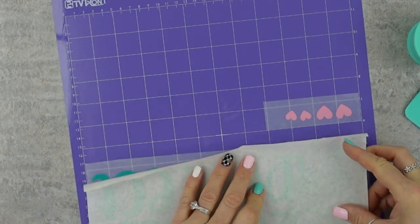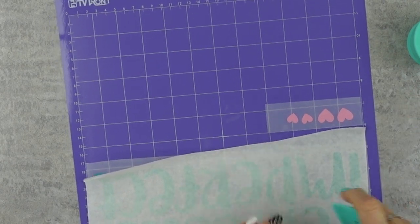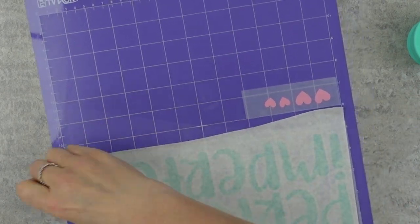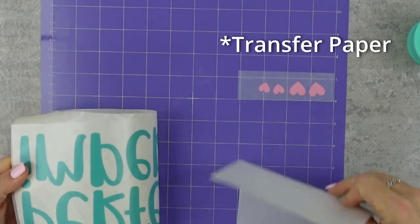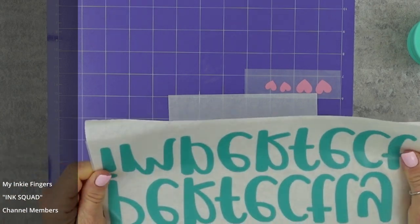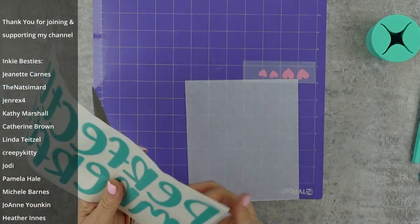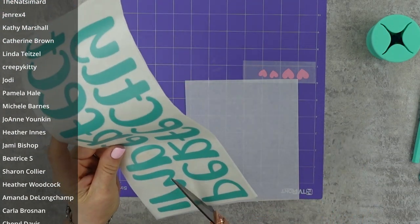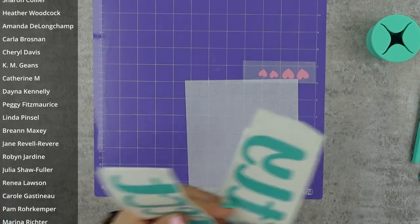You know me — I don't show you anything I don't stand behind — and I'm going to tell you that anything you get from HTV Ron, I think you're going to have an absolute win on it. This release paper I do get from Amazon; I'll link it down below. It comes in a huge roll — I bought this two years ago and I'm still going on it. I took it over to my paper trimmer just to straighten it up because I wanted a straight line on the top and bottom.